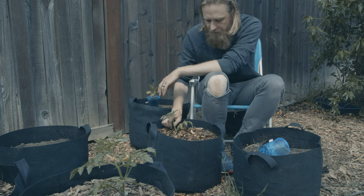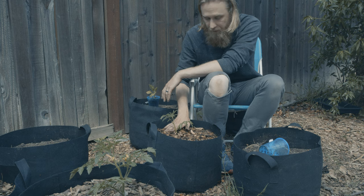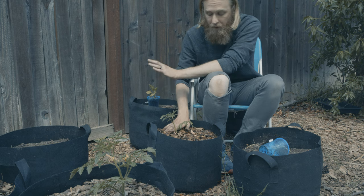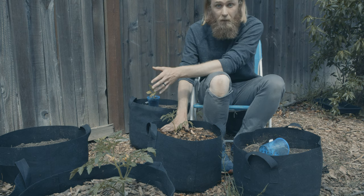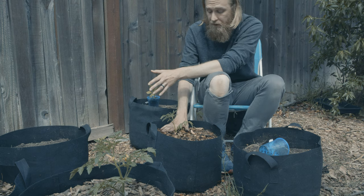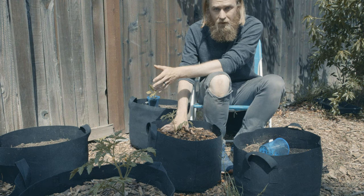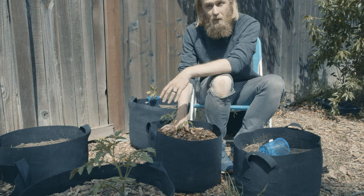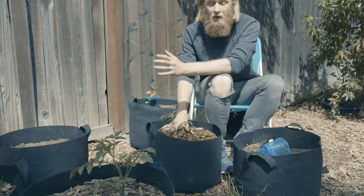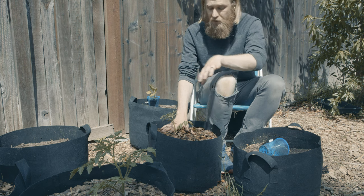Finally, in terms of fertilization, I'm not going to use any store-bought fertilizer until I do allow the flowering and fruiting to happen — I'm going to add some worm castings and that's it. When I do allow the flowering to start, I'll either use a balanced 10-10-10 fertilizer or a tomato-specific fertilizer with a ratio weighted a little more towards phosphorus and potassium and away from nitrogen.